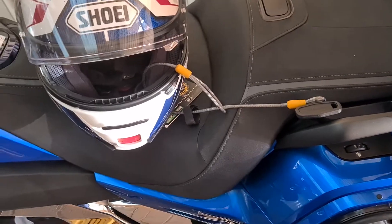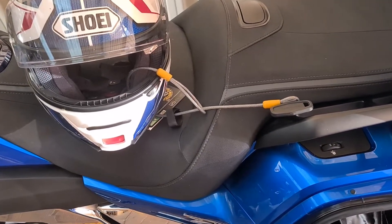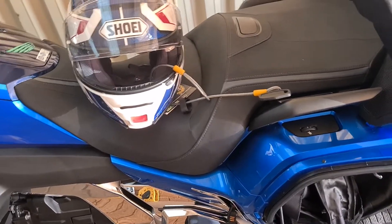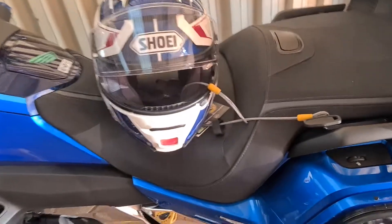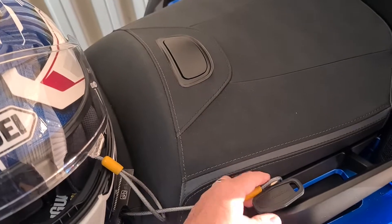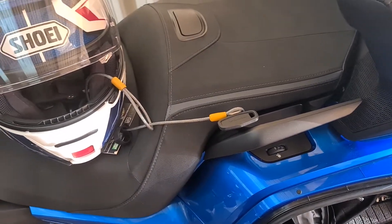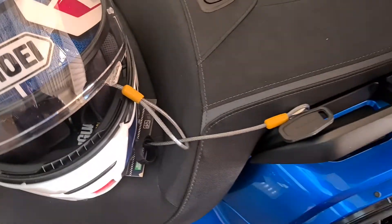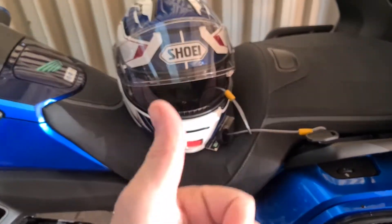The helmet is much happier sitting on the seat rather than against the bodywork. For just a few dollars outlay, my helmet is secured very satisfactorily when I'm on tour and all my luggage is full and I can't put my helmet in the rear top box. I might just buy another one of these straps because there is room to use two straps for two helmets using the one locking bracket. It's a great solution, works really well — thumbs up to the original idea.